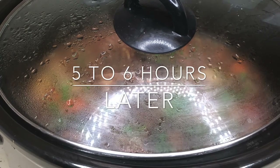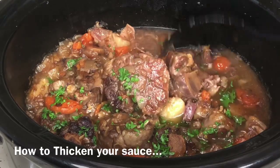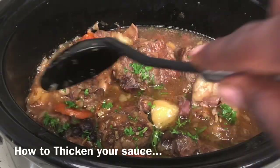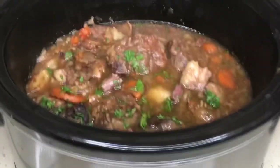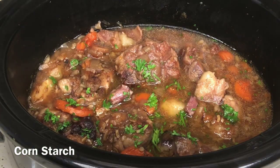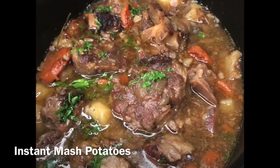Once your five to six hours is through, you have some phenomenal, tender, wonderfully seasoned oxtails. For those of you who like a thicker gravy, there are a couple of ways to achieve that. One option is cornstarch — I'll do a separate video breaking down how to use cornstarch to thicken various recipes. Another great option is to stir in a couple tablespoons of instant mashed potatoes and let it sink in to thicken the sauce.